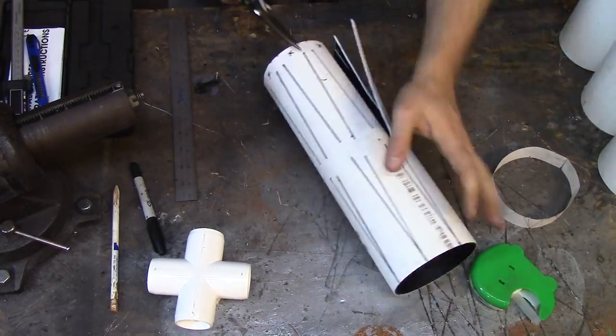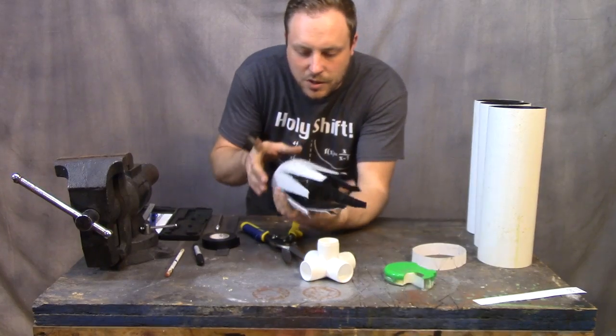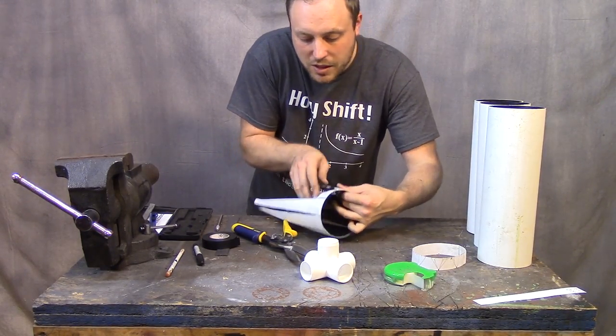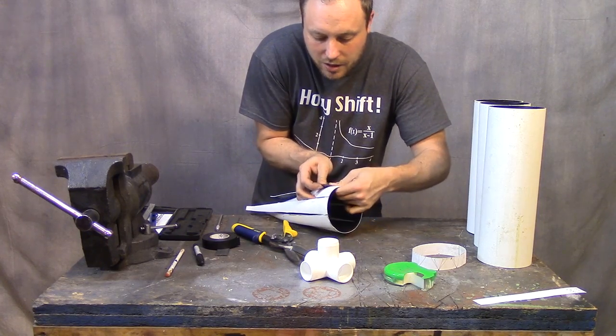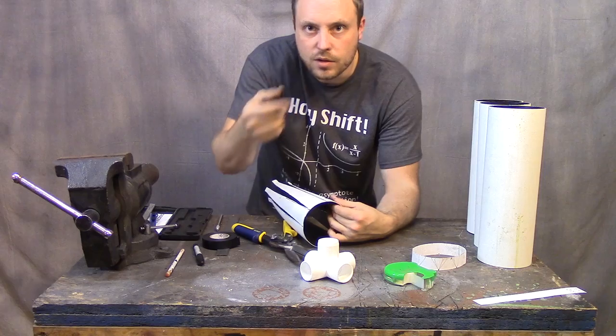Luckily this stuff is thin so I can cut it with this and it's not going to take days to get these things made, though it's still going to take a long time. I got this thing done — it was a cool idea, but it was time-consuming, and I don't know how difficult it's going to be to glue all these pieces together. It's difficult to get them to line up. So I'm going to try it, but I think I'm going to change my technique when I do the other three.